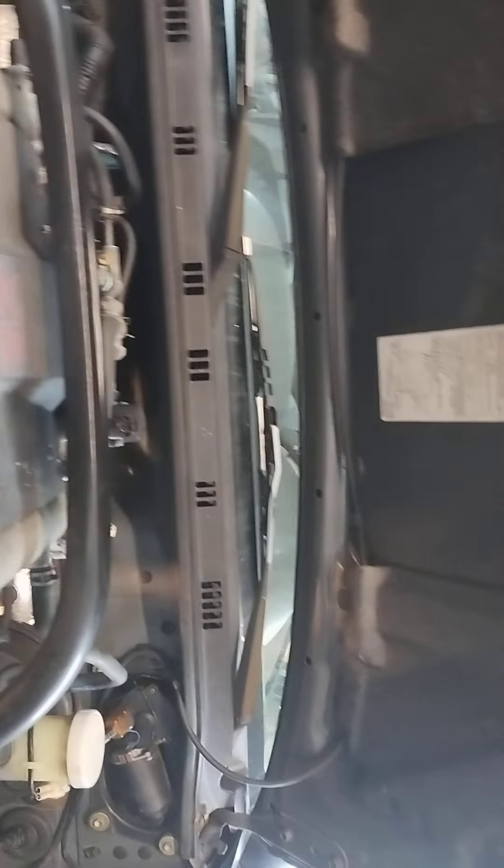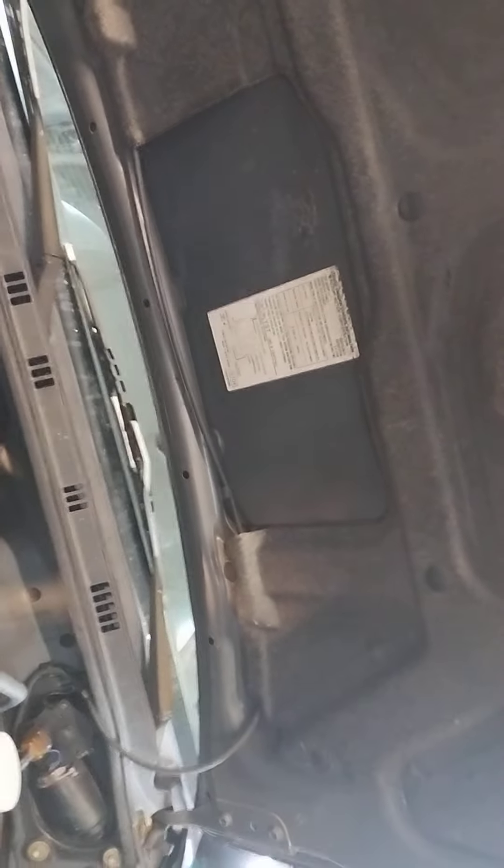Welcome back everybody to another episode of Automotive Drama. I just did the brakes on this Suzuki — it looks like a Samurai to me, but they call it a four-door Samurai, they call it the Grand Vitara. I just did the front brakes and he asked me — he thought that the oil pressure sending unit might be the issue.